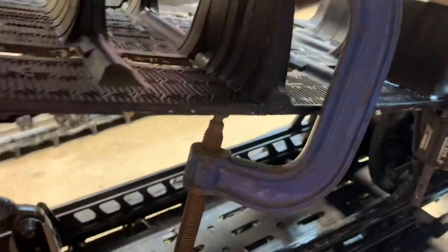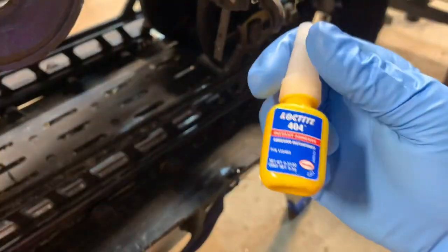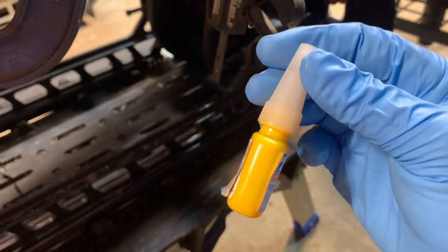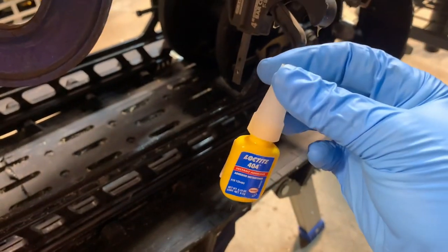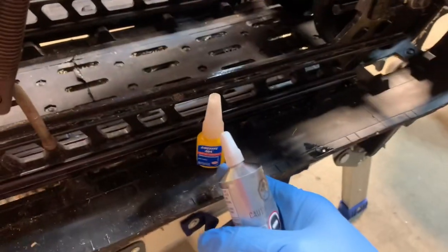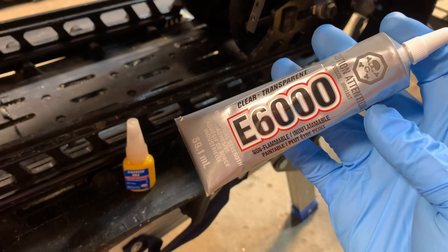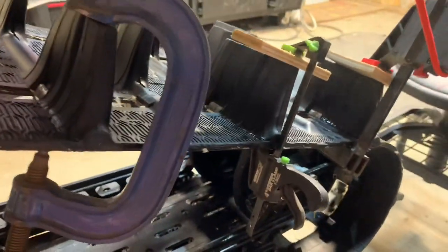I searched a couple of forums and the guys recommended using this Loctite 404 — it's very expensive stuff. Being from Canada, I ordered it through Lord Co; it was about a day out. Pretty small bottle but it got the job done for these three lugs. The guys also recommended this E6000; a lot of people recommended the Loctite over the E6000, but I figured I'd give both a try and see how they do.